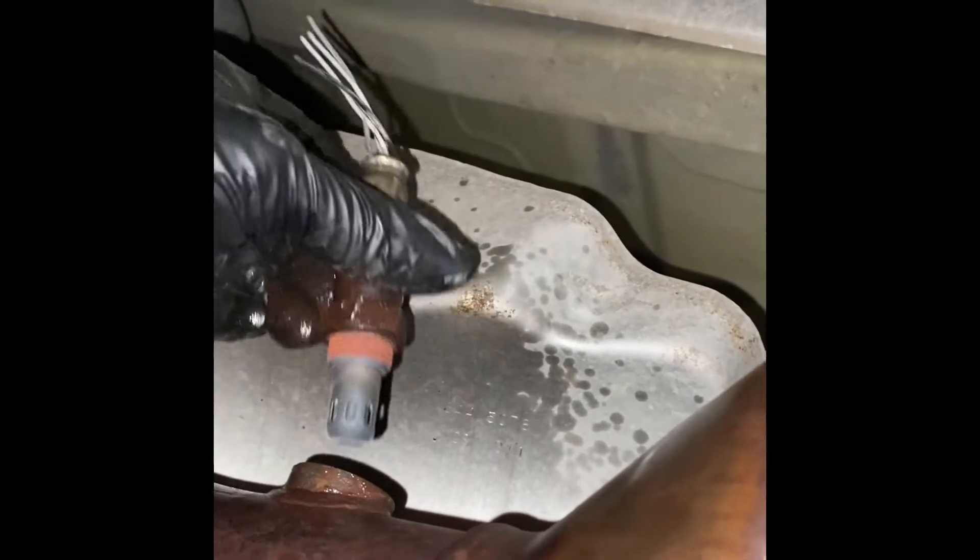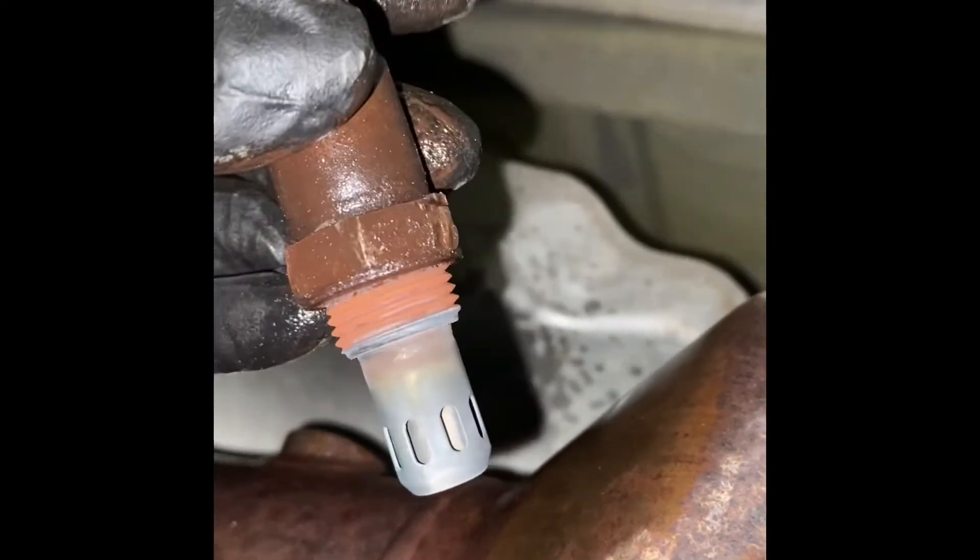The new sensor comes with new wires and everything. You can see how rusted the old one was. The new sensor comes with anti-seize grease for the threads, so next time it won't be such a hassle to remove. Just put a little bit on the threads, rub it around, and get it into all the grooves. It should be ready to go back in.